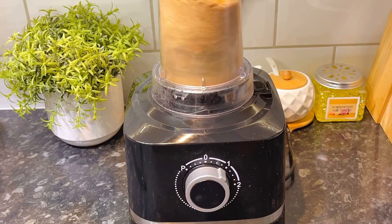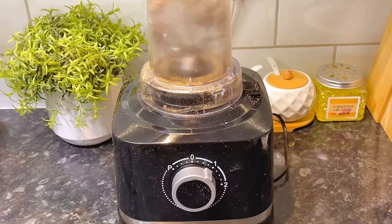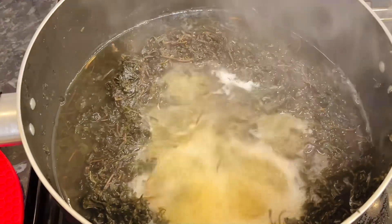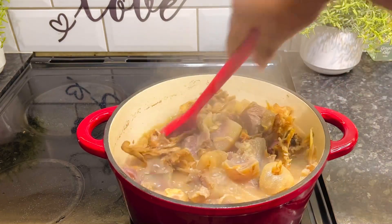I then proceeded to blend my obon or seeds — I blended it twice and after blending it I had this nice texture, then it was ready. Because I'm using dry bitter leaf for this soup, I had to cook that for about 30 minutes to get it soft, and by that time our protein was already soft enough.